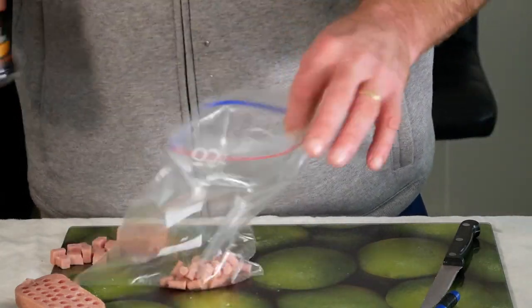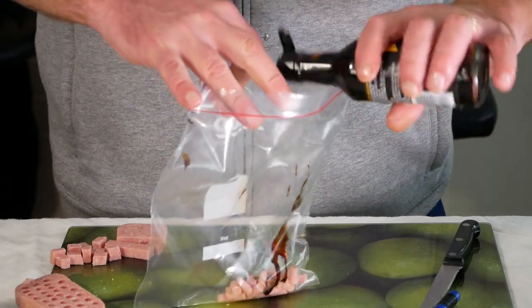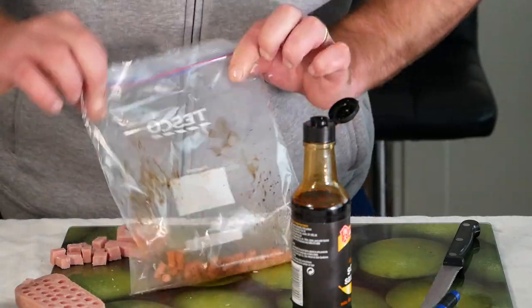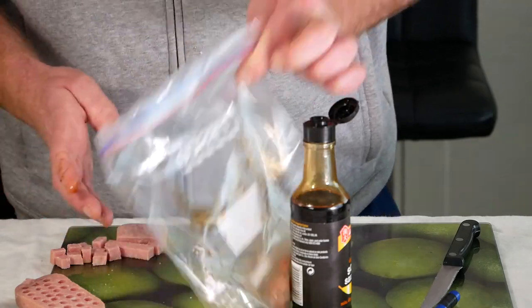This one I'm going to add a bit of soy sauce to. That really gets them going — you can't beat a bit of soy sauce.